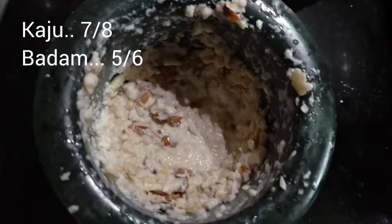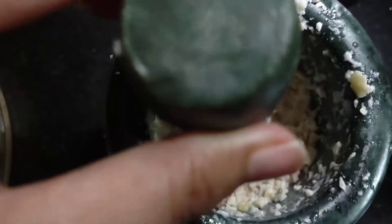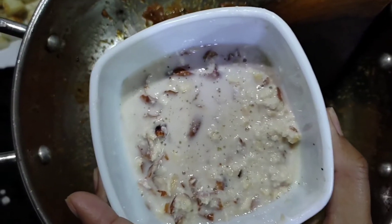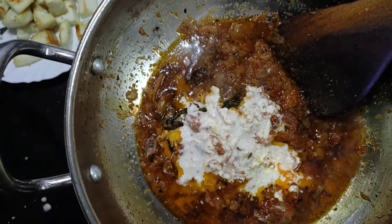Add the jam, so we can add some oil. Add the paste. Add to the pan and mix well. Let's go.